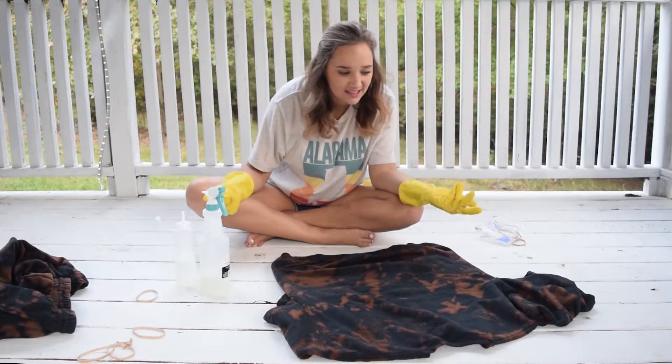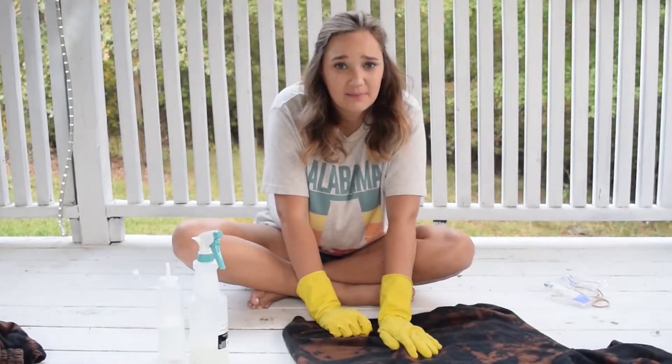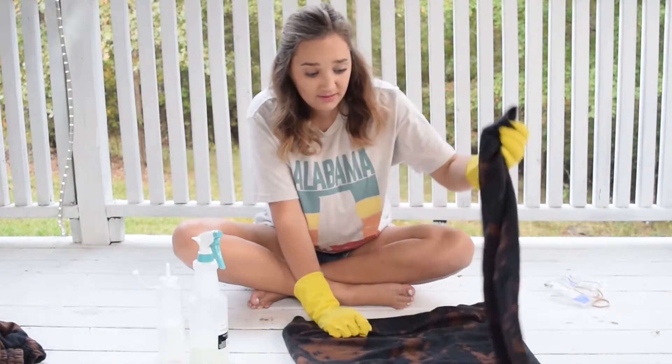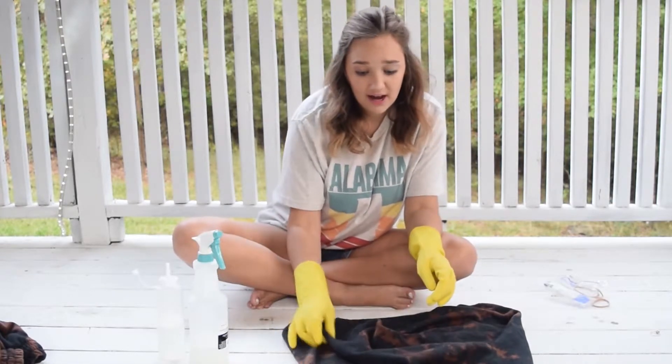It's going to be so cute. We're going to wash this tonight and then tomorrow we're going to do the reveal. Is this going to mess up how soft it is? Because that's not going to be okay — this sweatsuit is so soft. I might cry if it's not as soft after this.